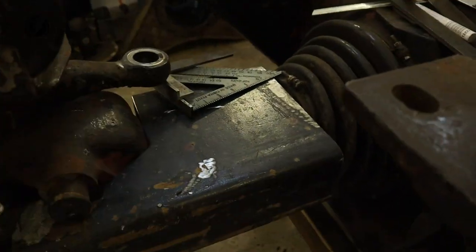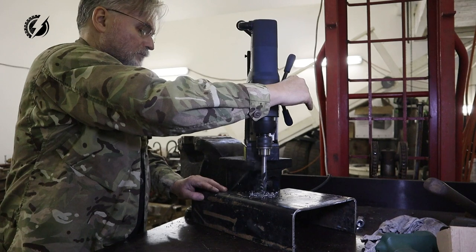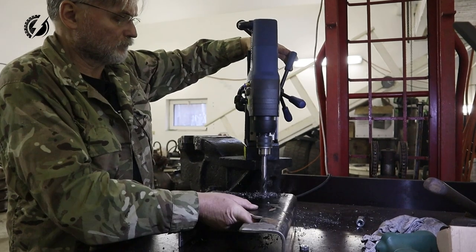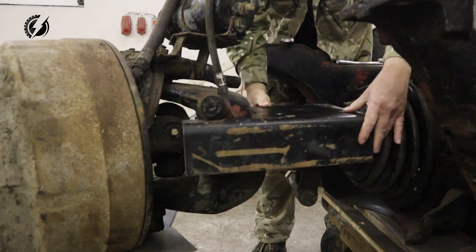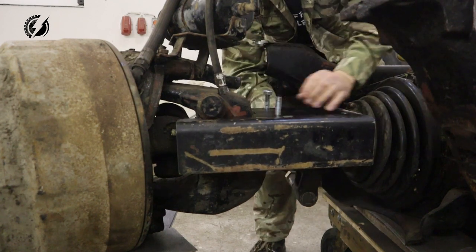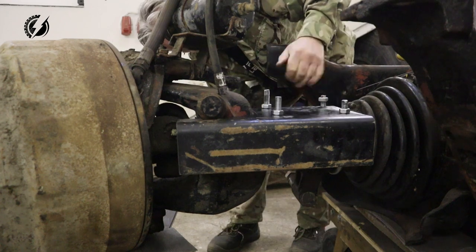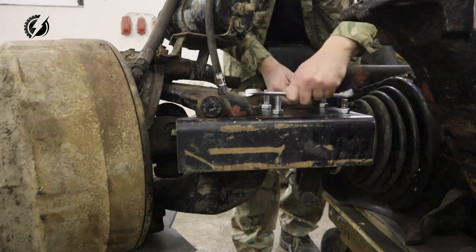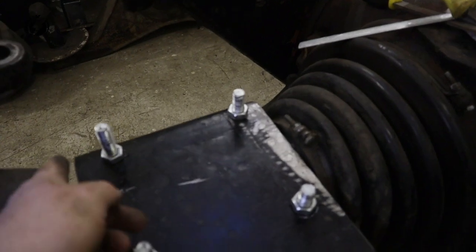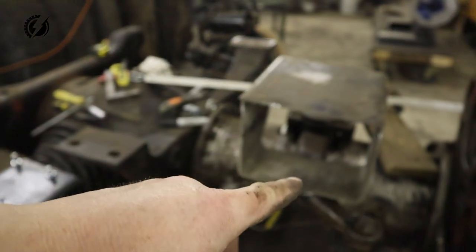Let's drill the holes and put the U-bolts there. I have the final version of the bottom bracket — the contours perfectly follow the shape of the axle and it doesn't touch anywhere. So let's continue on the second part, but before that we have to put in the parts of the steering that I cleverly stuck behind these.